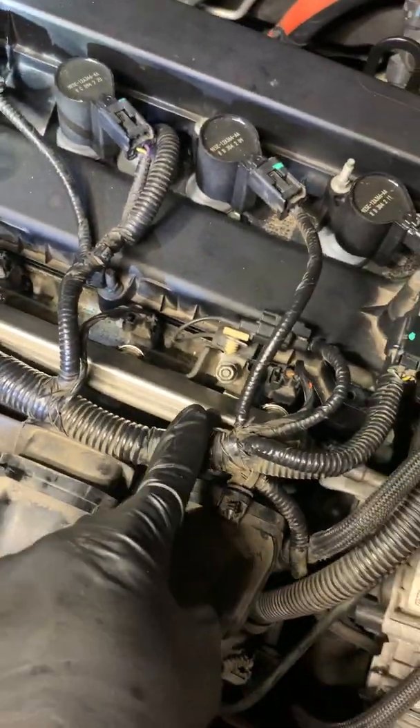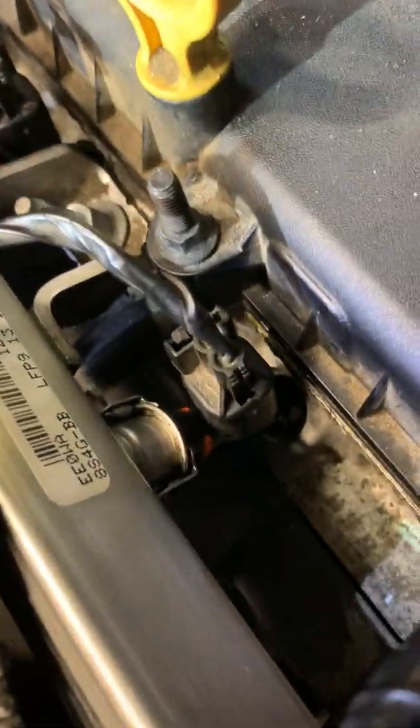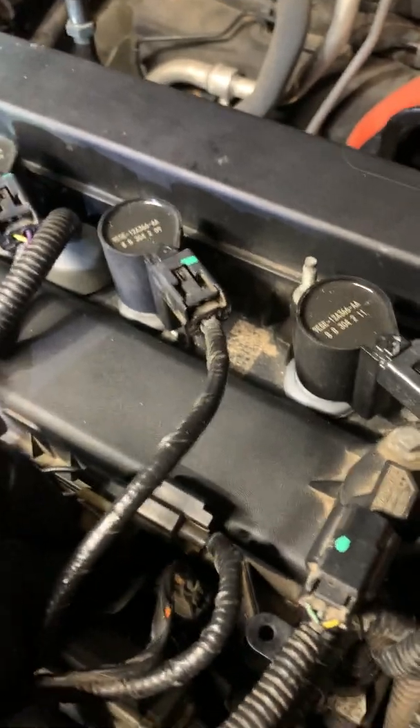Here's the fuel rail. And you've got one, two, three, four fuel injectors back in there. Disconnect the fuel injector electrical lines — disconnect all of this.